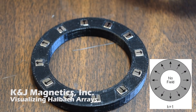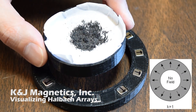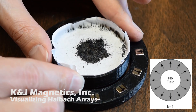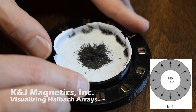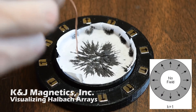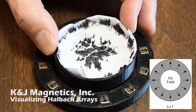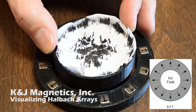In this first array, a k equals 1 array, the magnetization direction rotates around once as you go around the circle. Depictions of it often show no field, but that's clearly not the case. You can see these little iron filings standing straight up as we set the bowl of them down inside the ring of magnets. This array kind of mimics a radially magnetized ring magnet, where the north pole is on the outside of the ring and the south pole is on the inside. Instead of no field in the middle, it's actually a complex three-dimensional field shape.